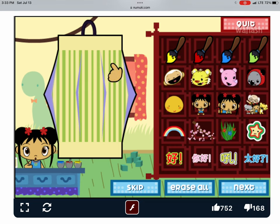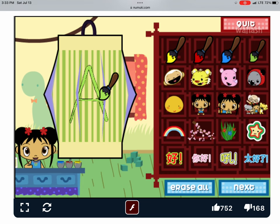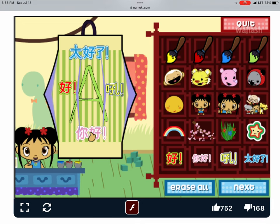Now let's decorate your lantern. Let's paint! I love your lantern! I love writing in Chinese!